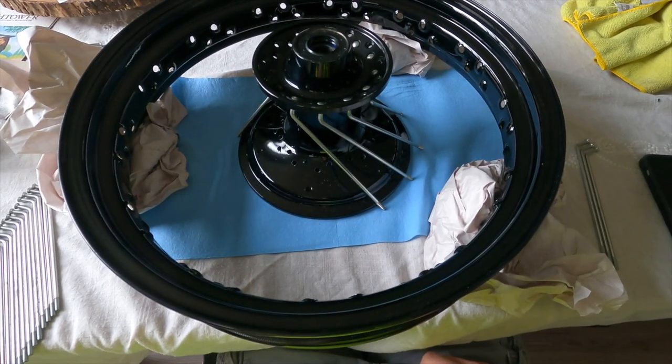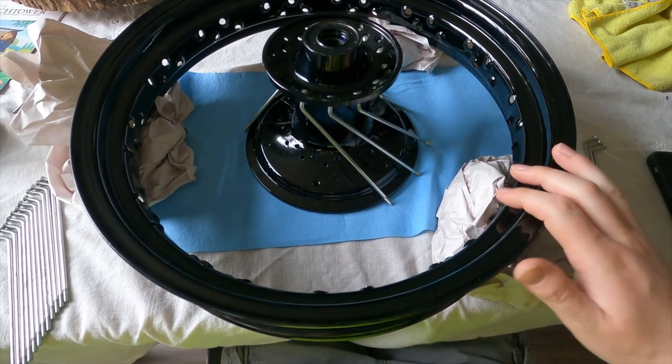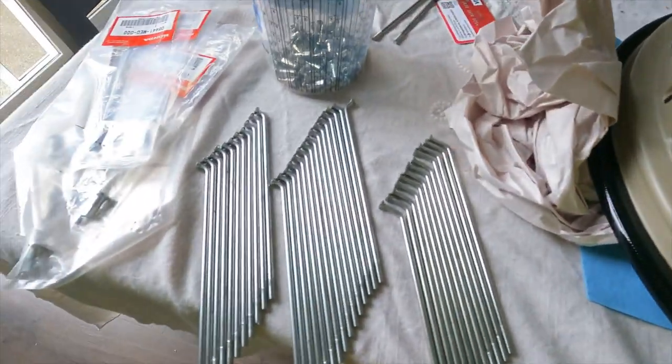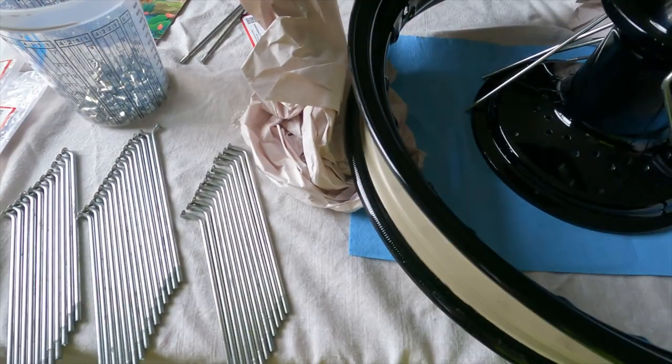Welcome back to Pro Soccer Repair with Ian. I'm going to show you guys how to re-spoke the new rim I just got. All we needed to do is replace this piece. I also got some new spokes just in case any were bent — I did find two that were bent.